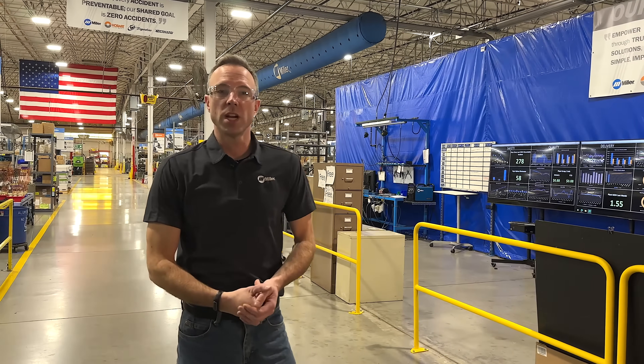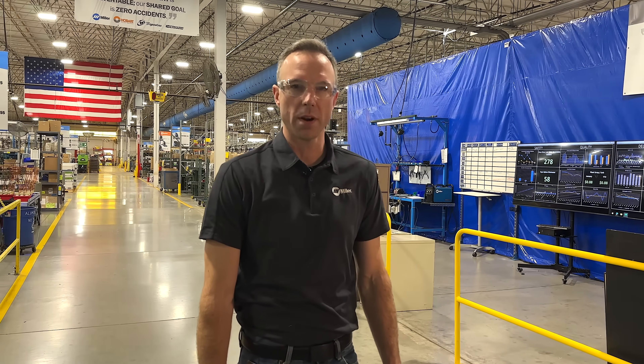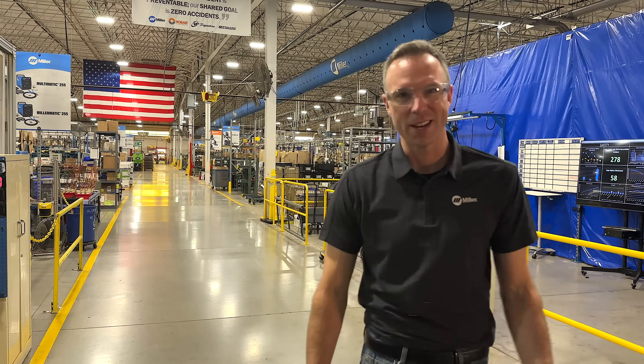One exciting thing we want to share with you about our production space here in Appleton is we have 1.6 million square feet of manufacturing space here, so it's going to take us a moment to get out to the line. Let's check it out.